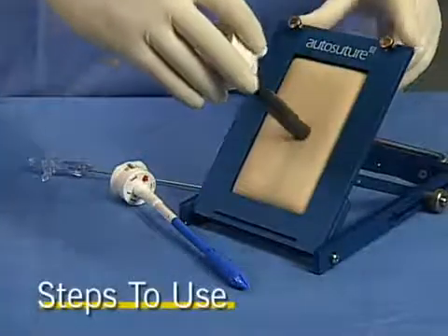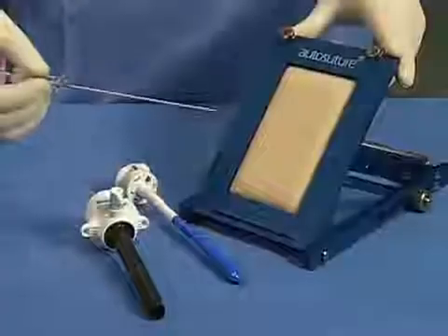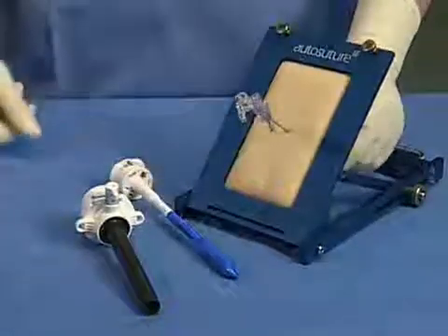Steps to use: Create a skin incision adequate for the diameter of the cannula to be inserted. Establish adequate pneumoperitoneum using the Veress needle or standard insufflation needle.